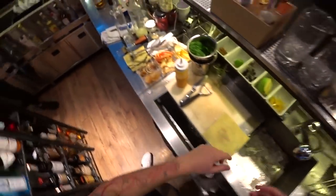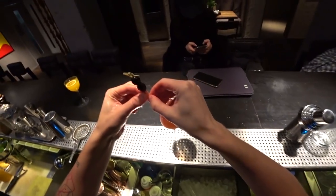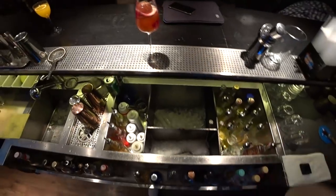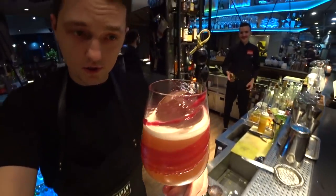Last step is grape — two little grapes on the stick. Here we go, ladies and gentlemen, this is our French wine cocktail. Let's try it. It's much, much nicer than French wine.